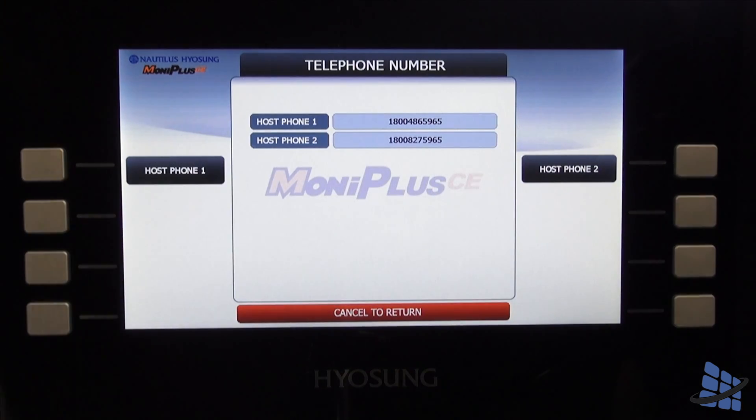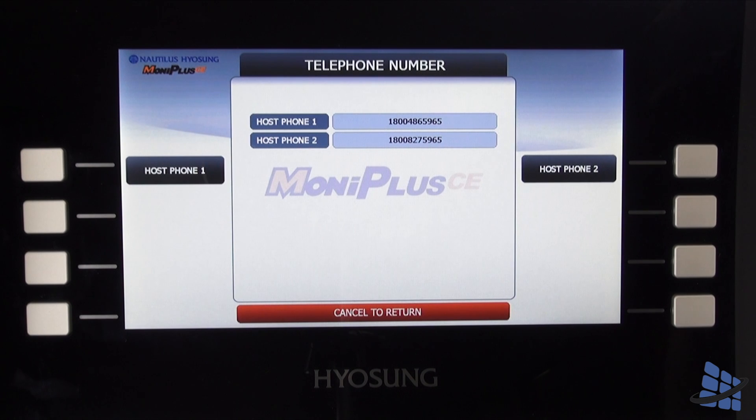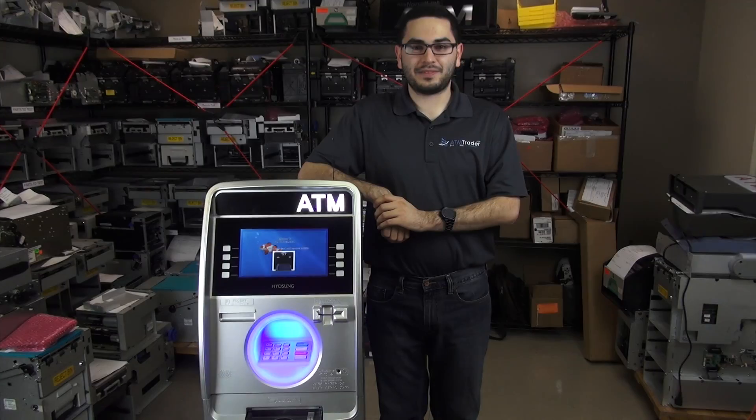And just like that, your machine can connect wirelessly to WorldPay using a phone line and the ATM Trader 8110 Plus. That's all for now. Check in with us each week for new tutorial videos, and don't forget to check ATMtrader.com for all your ATM needs.